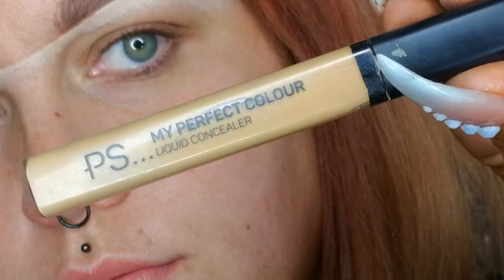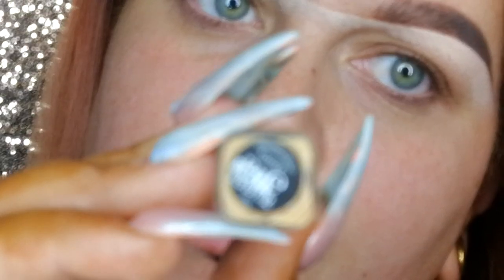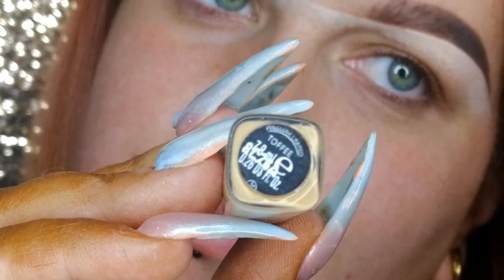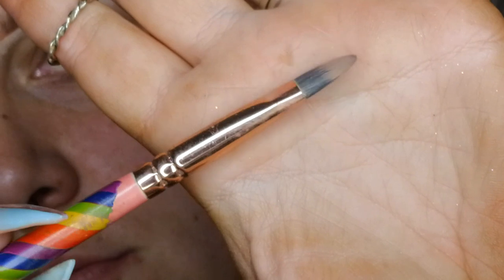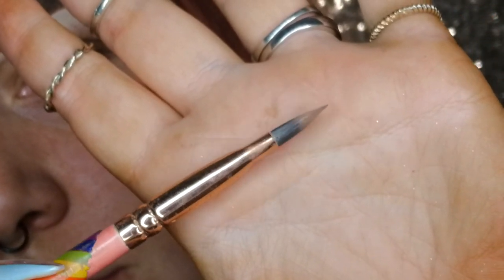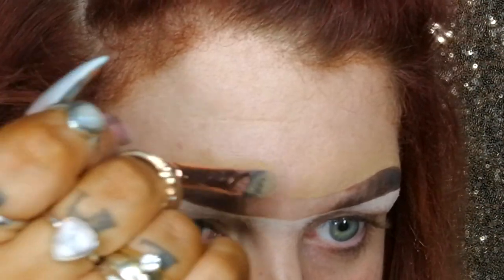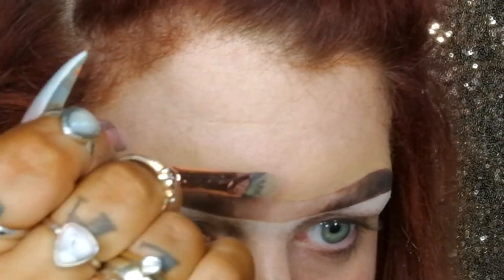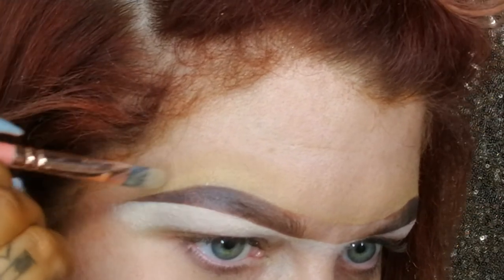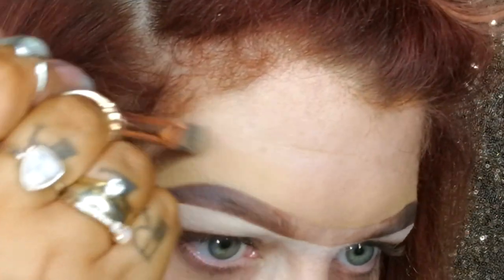I'm a firm believer that the top of the brow should not be ignored, so I carve that out too. For this I'm just using the Primark concealer in toffee, because it's closer to my foundation shade, and a Zoeva 233 that I have lash-glued — I can definitely do a video on this if you'd like. I repeat the same step above as below, just really giving that brow some structure and accentuating that sexy little curve at the arch.